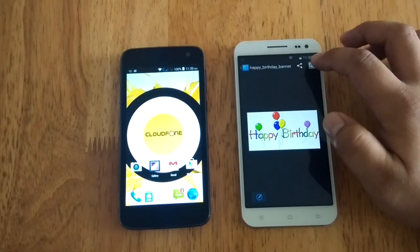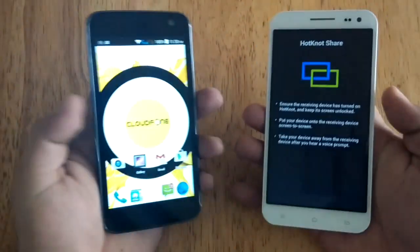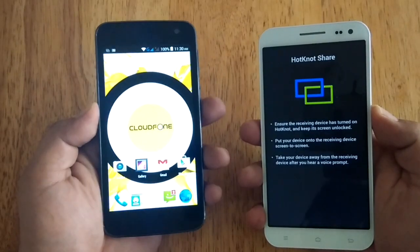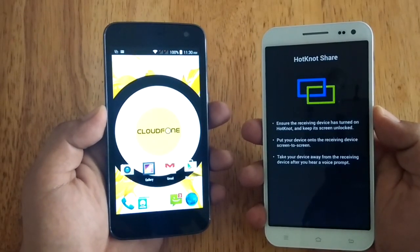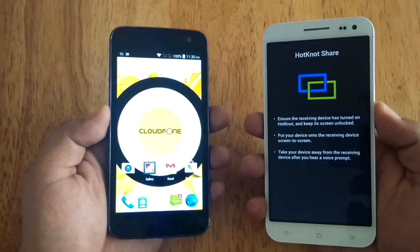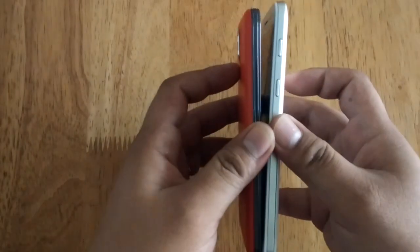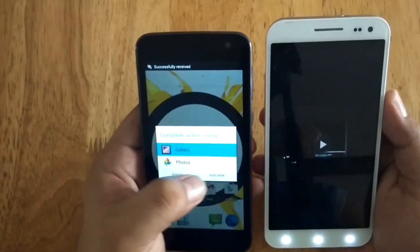You just need to press or tap it. Then, ensure that the other device to be paired with has the HotNut feature already enabled. Once you're sure, just make their screens touch one another, and as you can see, the file has been transferred.